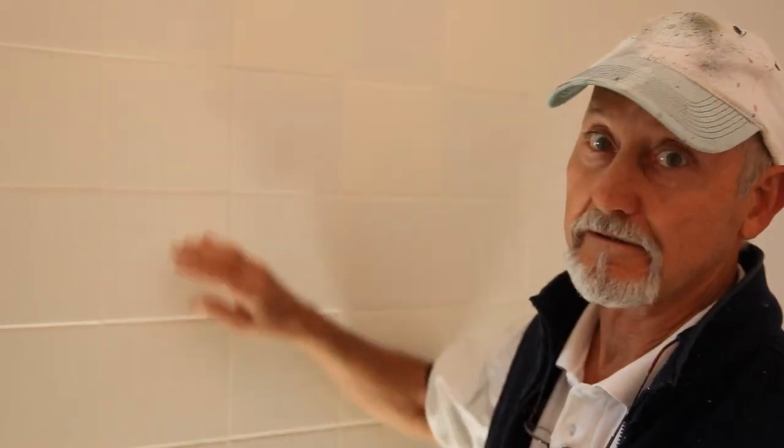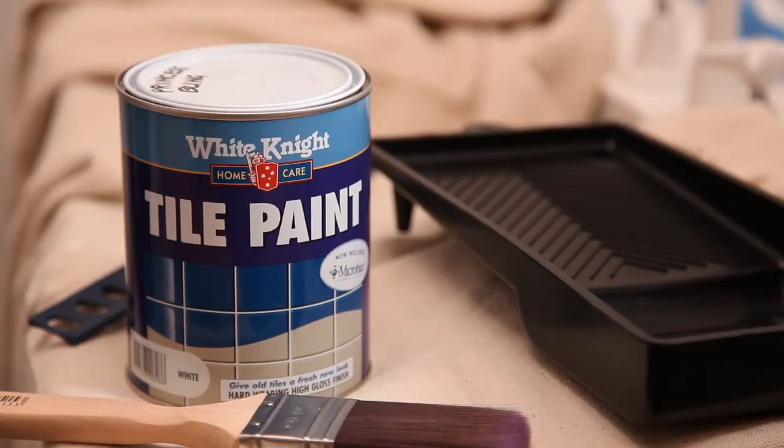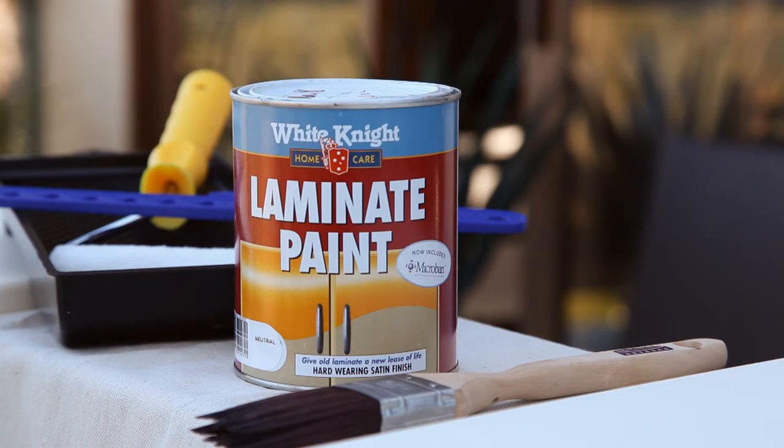You'll need two coats with a light sand between coats. White Knight Tile Paint also includes Microban to help protect against mould and mildew. It can be tinted to the colour of your choice and has a gloss finish. If you want a satin finish, apply White Knight Laminate Paint over your ceramic wall tiles instead.